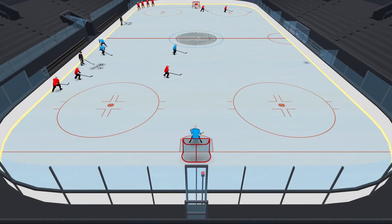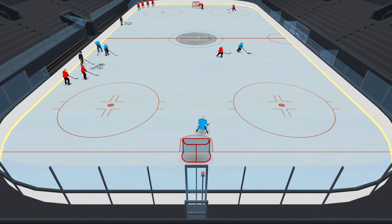The player is going to race for the puck. Whoever wins it plays offense and tries to score, and the other player tries to defend against them and take the puck.